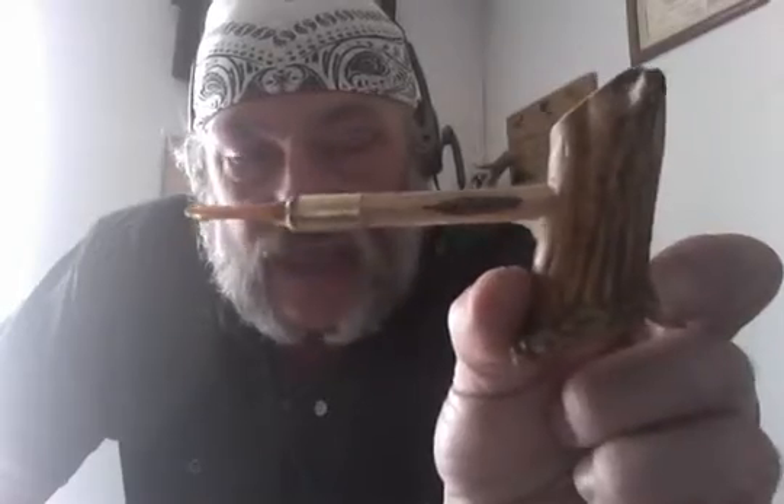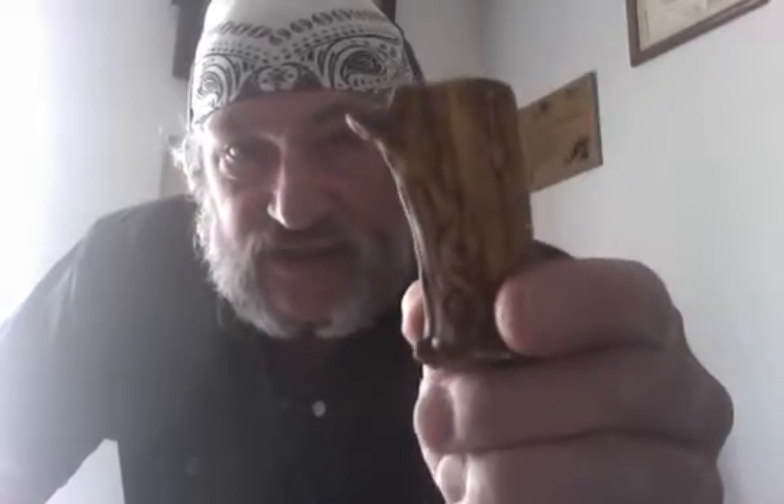It's made out of what they call crown stag — this part right here was attached to the animal's head. You can see it's got a little tine on it. It fits in your hand really nice, like a little thumb rest. I just finished this the other day and I haven't tried it out yet.